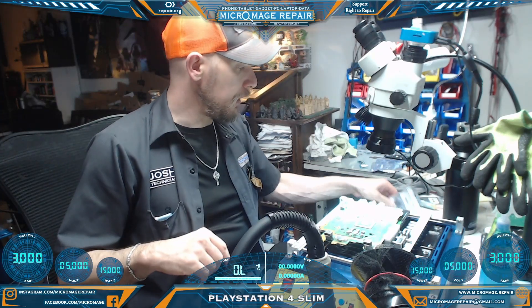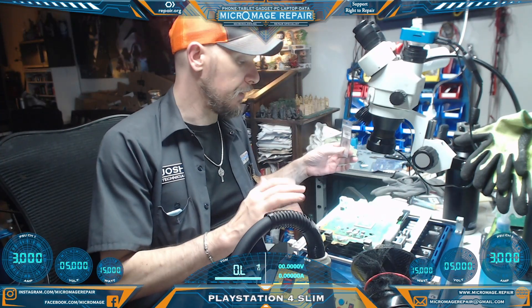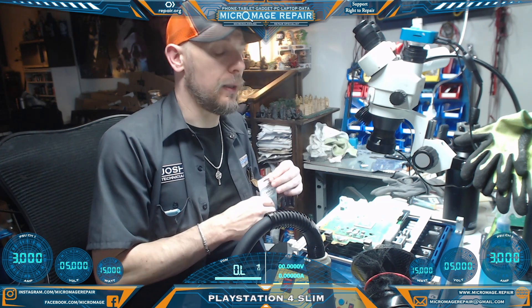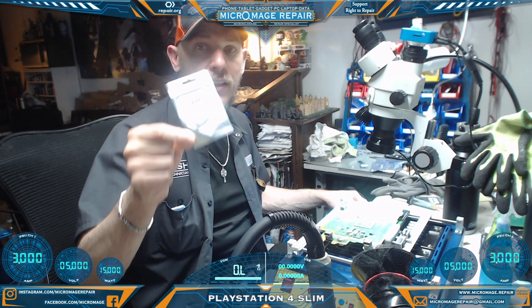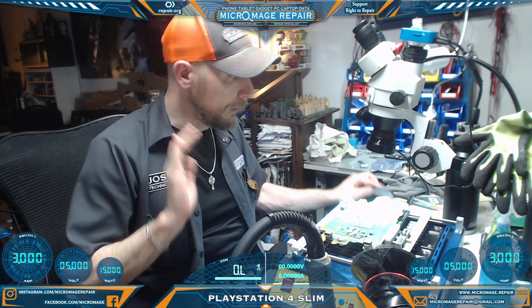PS4 Slim — we have a situation where the shop changed the HDMI port but they're still not getting video out, so they bought an encoder and I will be changing the encoder using my new method.